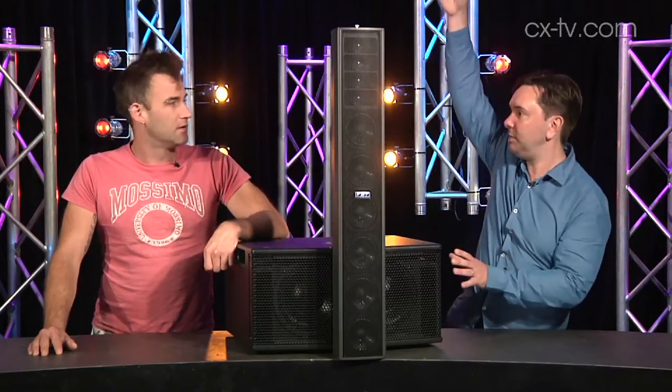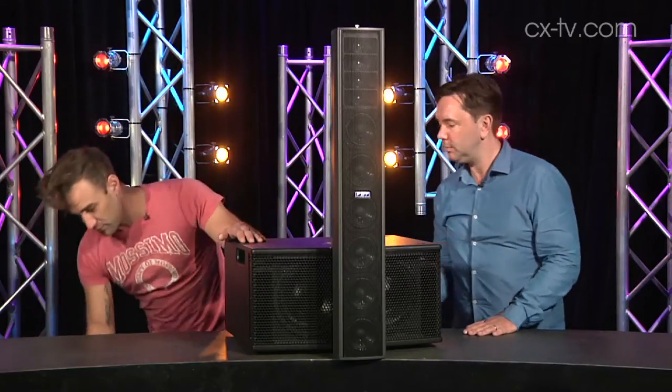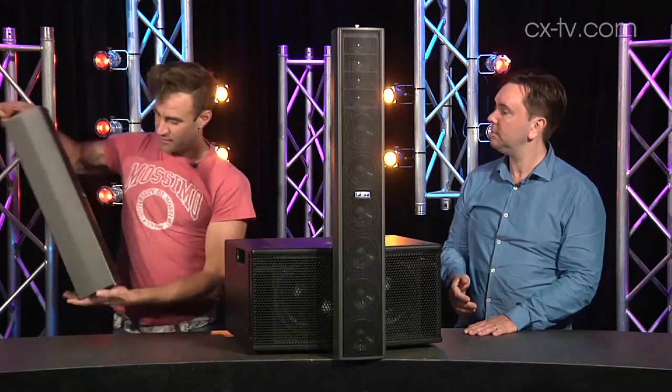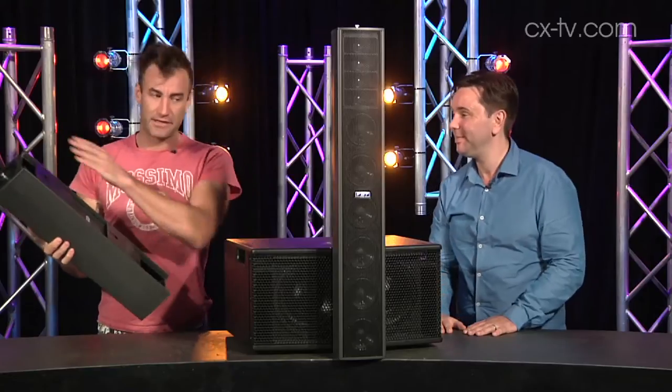You can actually continue to add to this another two columns. You can add up to another two columns, or if you just want a bit more height, you can use one of these, which is in fact just a dummy column. It's a nice touch, and you can feed the cabling through there.